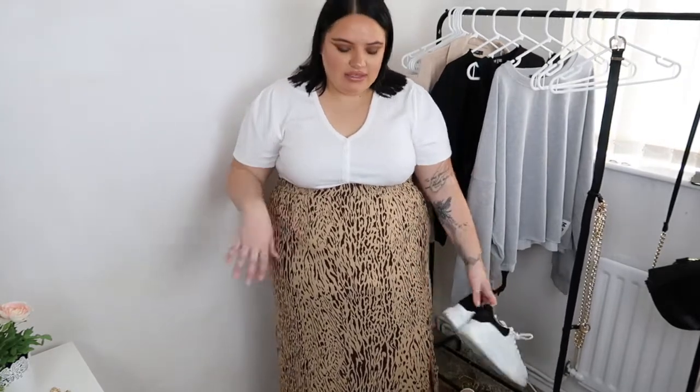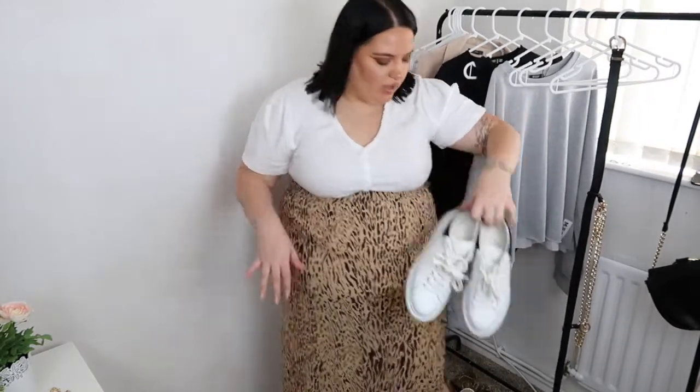So this is the first outfit — the white bodysuit from Missguided — and it's really comfortable. There are two ways you could do this outfit. The first way is with trainers: I'd pair it with chunky trainers like these Alexander McQueens. Obviously you don't have to have these, but any chunky trainers — even Nike Air Max in white — would look really nice. That's a great daytime outfit.